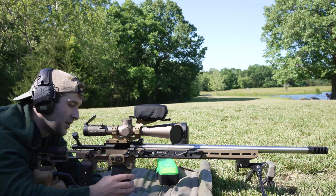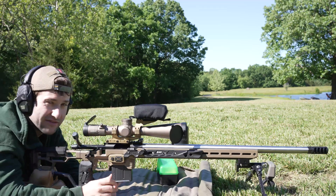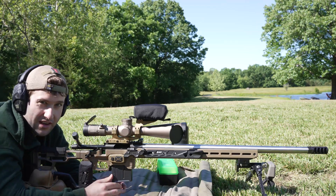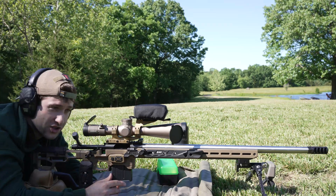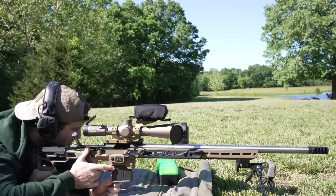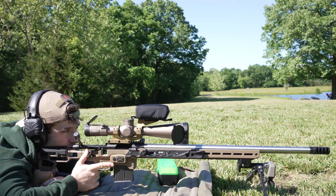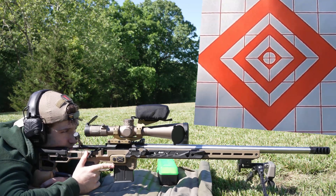We're going to measure the velocity like usual, and ideally we get a really good group. You guys always ask me to revisit good loads, and typically I just don't show them on camera because when you get what you want, you're not really learning anything — it just shoots right. Hopefully these shoot really good and I won't look like an idiot. So we're going to send 10 rounds on paper: 45 grains of Vihtavuori N560 with that 140 ELD-Match bullet, aiming dead center.